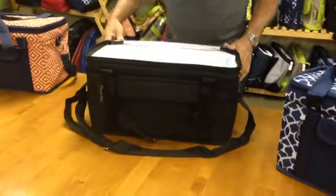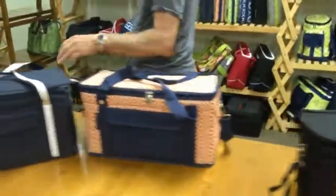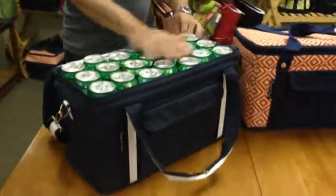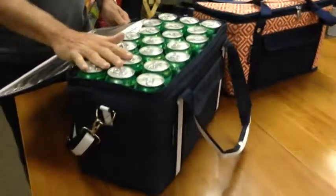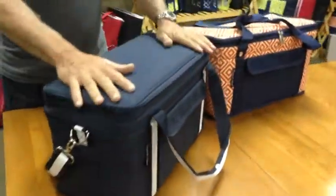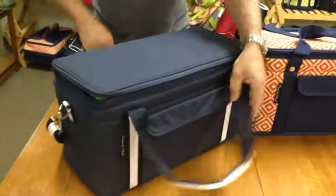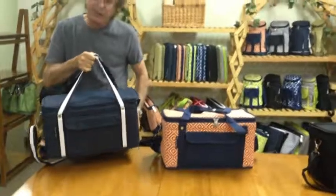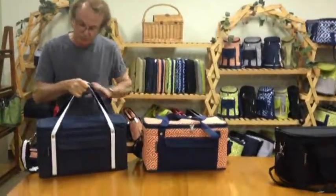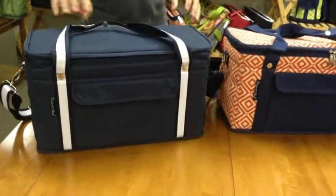The bag can carry up to 42 cans — 21 cans on two layers. I'll show you that on this blue bag over here: 42 cans capacity. With 42 cans it's very heavy, weighing close to 50 pounds, but this bag is very well manufactured and can carry that kind of load without problems. It's a very solid, extremely well-made cooler.